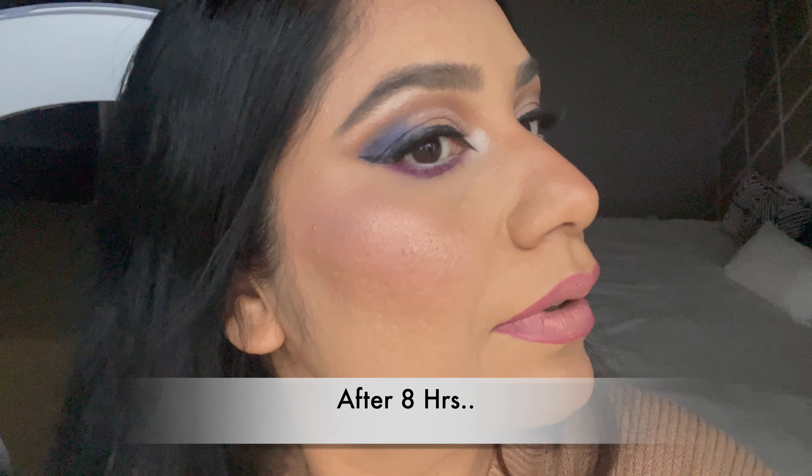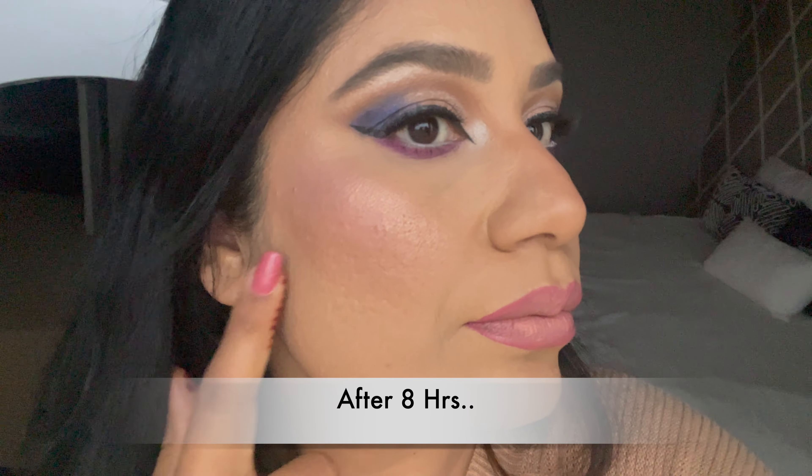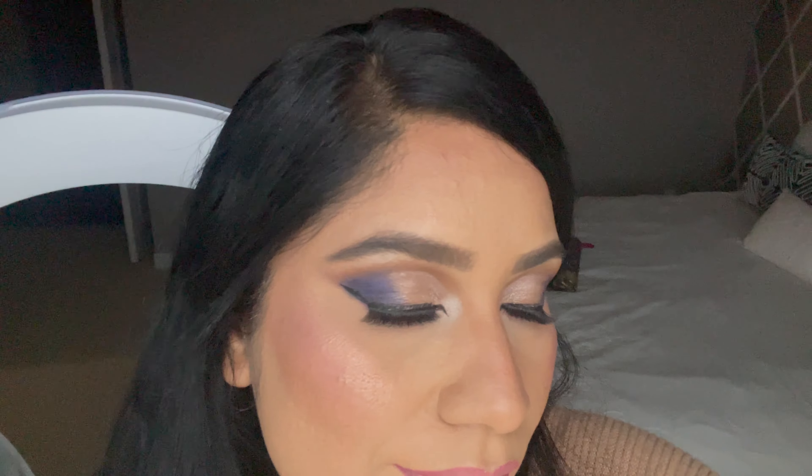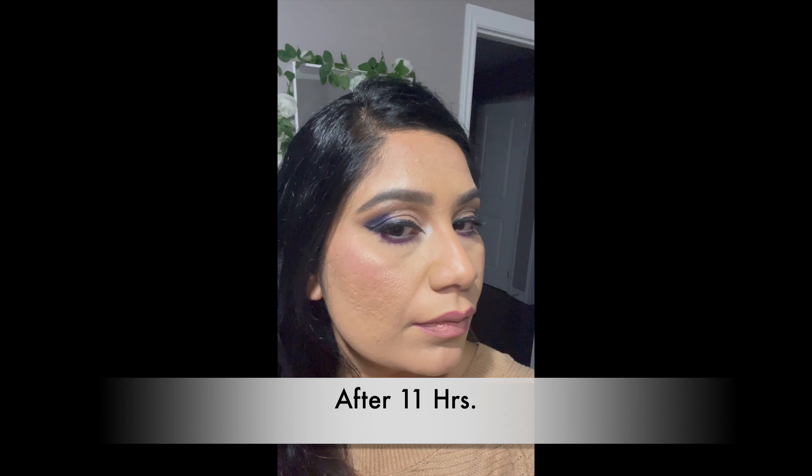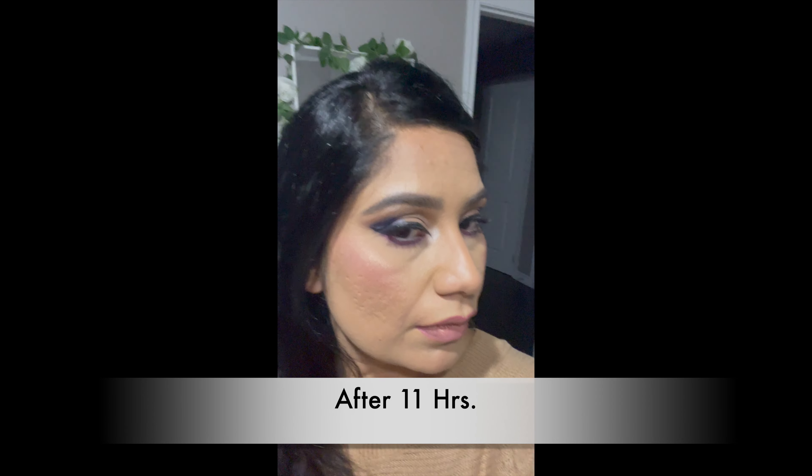After six hours, you can see my foundation is still there. And after eight hours — this is in natural light — my foundation is still looking amazing. It looks like I just applied my foundation.